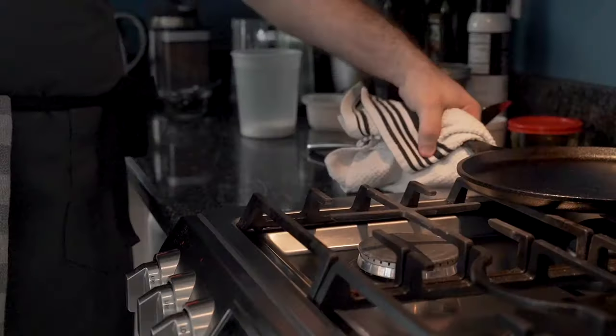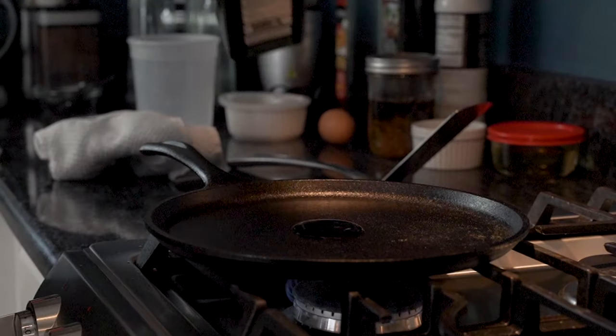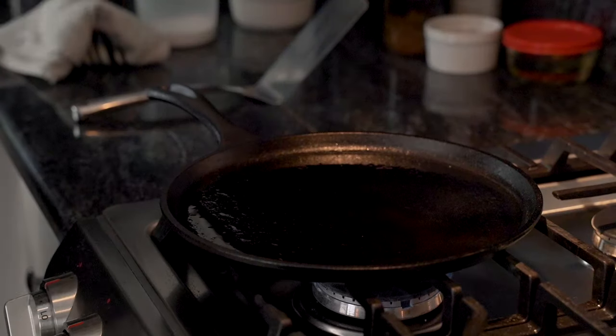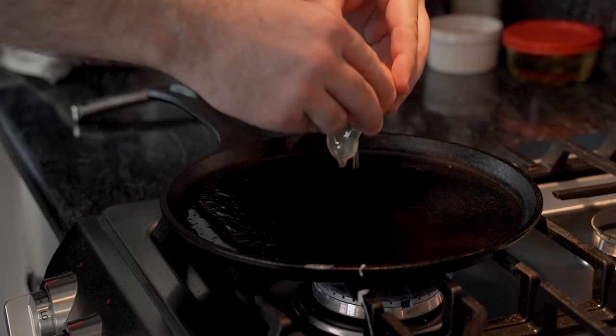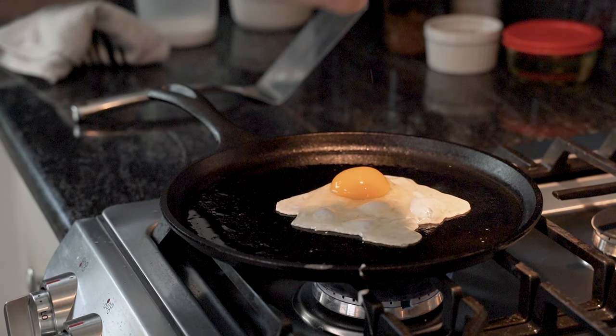Then it's time for the egg test. He brings the pan back in and preheats it over medium heat. He adds a bit of oil, swirls it around, and then time for the egg. But before we test it, let's answer some commonly asked questions.